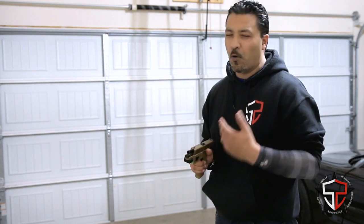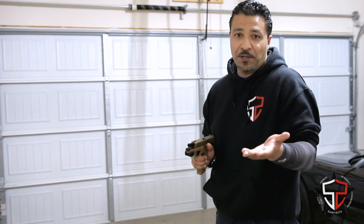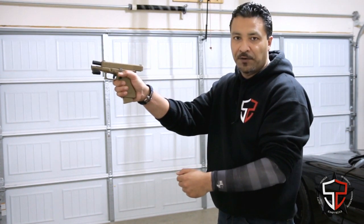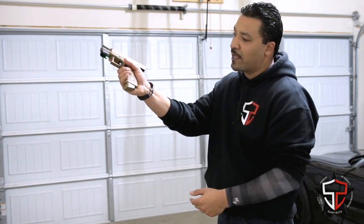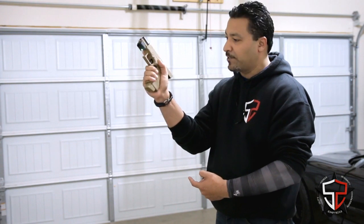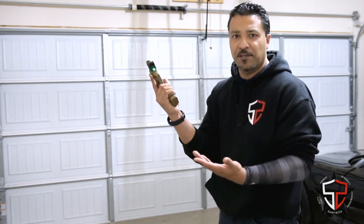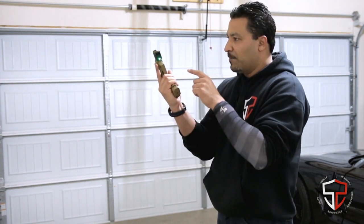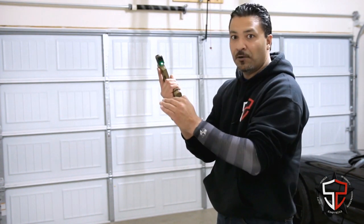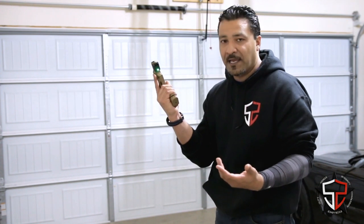You might have your own way of going about this — I'm not here as an internet critic, so do whatever works for you. But here's how I do it. If I'm on the trigger and the gun goes dry and the slide locks back, the first thing I do is use my strong hand thumb to hit the magazine release. As that magazine's dropping out, I'm pinning my elbow back to my body and turning it in. I like this position — everybody calls it the workspace. I can see the magazine well in my peripheral and still see what's happening in front of me.